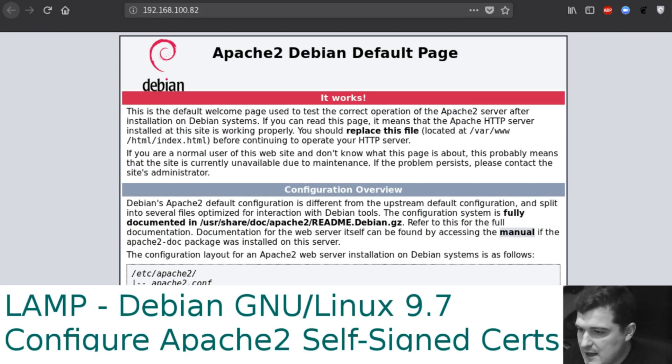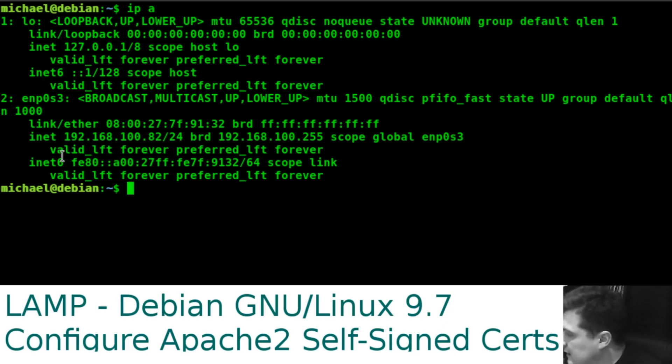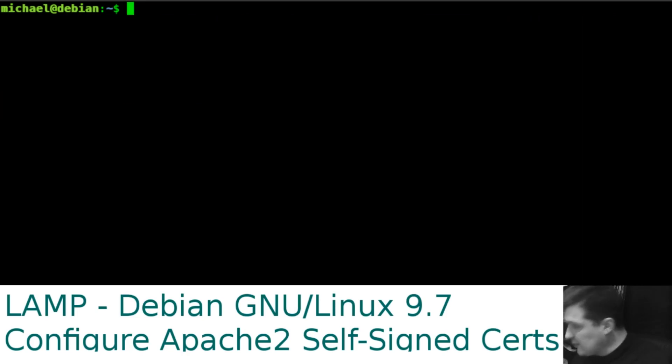Configuring Apache with self-signed certificates using OpenSSL. I already have an Apache server set up running at 192.168.182 and I've SSH'd into that machine and have the command prompt up. If we run 'ip a' we can confirm we're in the machine at 192.168.182.